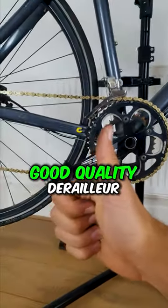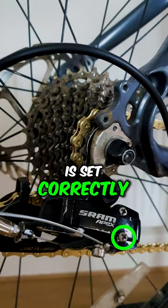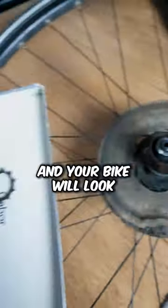However, if you have a good quality derailleur and your limit screw is set correctly, it is safe to remove it and your bike will look much better.